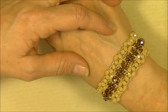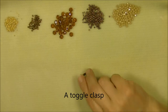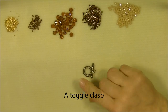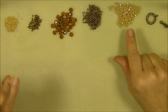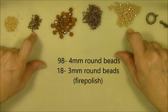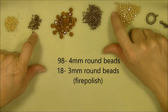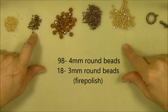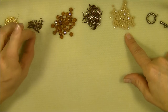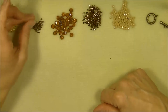Let's look and see what we need for this project. You're going to need a toggle clasp — I'm using an antique bronze colored toggle. Then you will need 4-millimeter and 3-millimeter fire polish beads. I don't know the exact colors of my beads today because they came in strands and are not labeled. This one is kind of a creamy tan color AB 4-millimeter fire polish bead, and this is kind of a golden vitriol 3-millimeter fire polish bead.